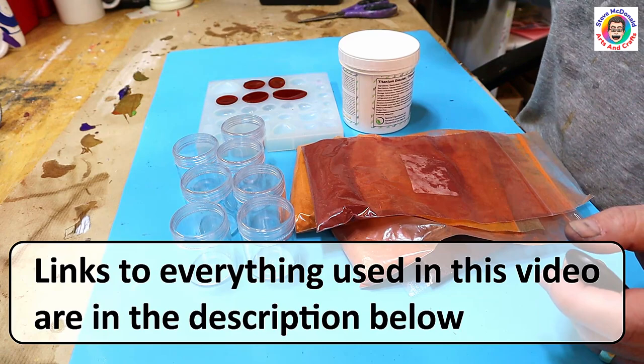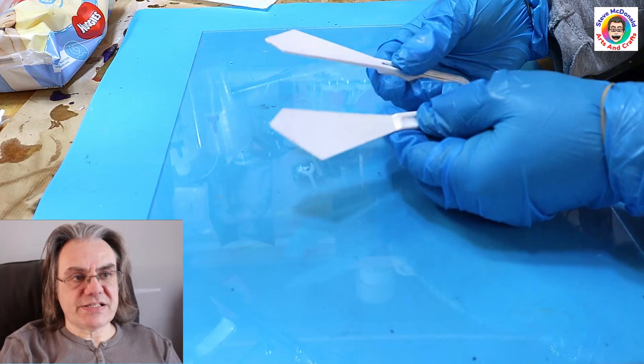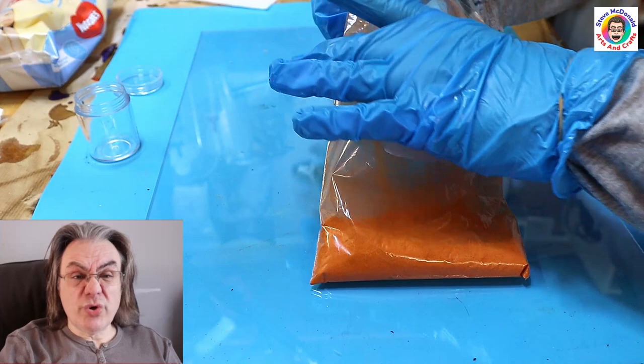I'll provide the links to everything that I'm using today in the description below so you can easily find what I'm using. So what I'm using here is a piece of perspex and some plastic painter knives to mix all this on. You could do it on a silicon mat but I find this is much easier to clean up afterwards.